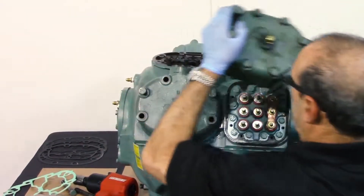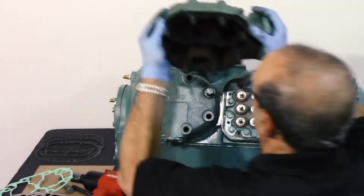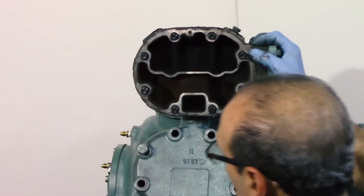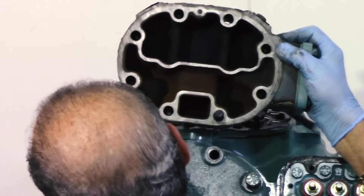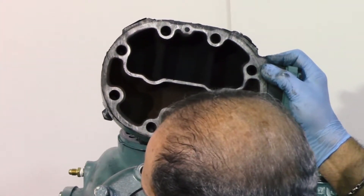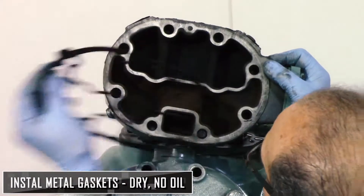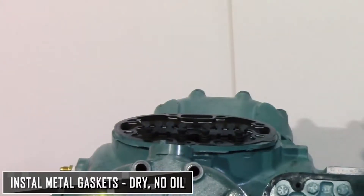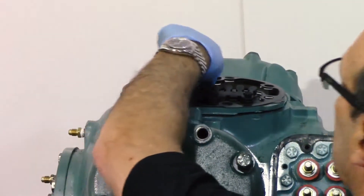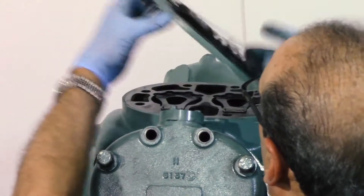This case valve plate is loose already. When you do this, you see the back of the head. When replacing the gasket, it's very important to make sure the gasket goes against the head before it goes on the body. Once you're ready to set it up, you line it up, then put it down on the body. Put your bolt in at two to six foot-pounds, and then you can replace your valve plate.